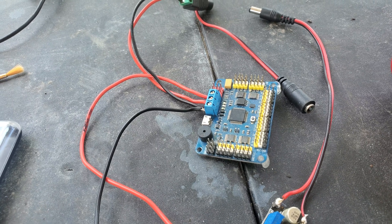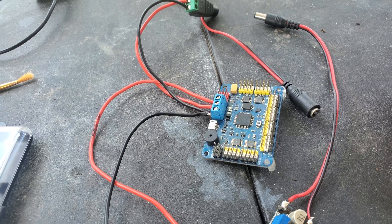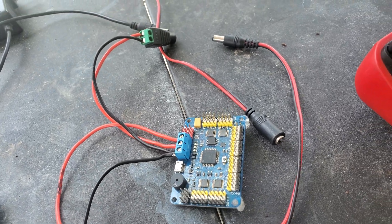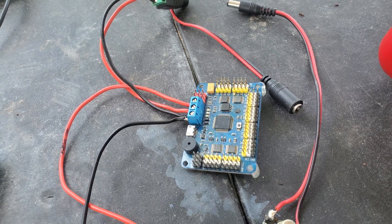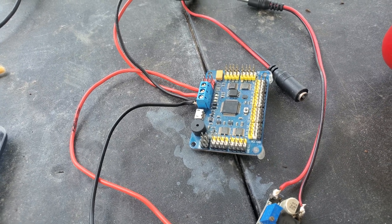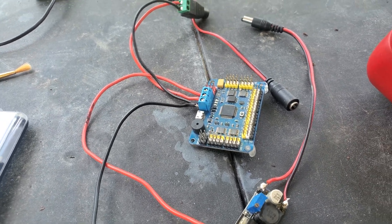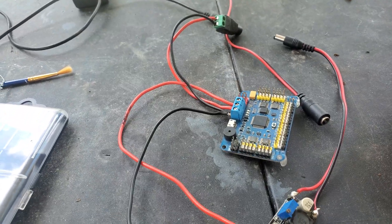In my next video, if requested, I'll show you guys where I got the program from and the servo motors moving and operating, with this board actually working to move servo motors. The servos move in degrees — from zero to 180 degrees — so I can control the servo horn to whatever angle I want. Please comment down below if you want to see that. Like, share, subscribe, and I'll see you guys in the next video. Goodbye.